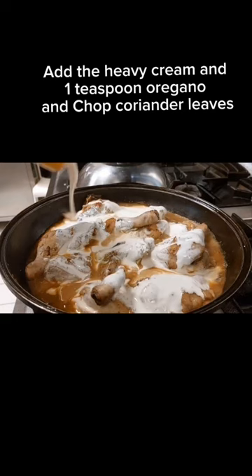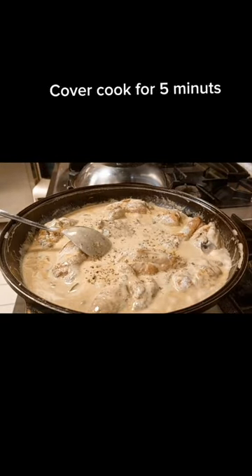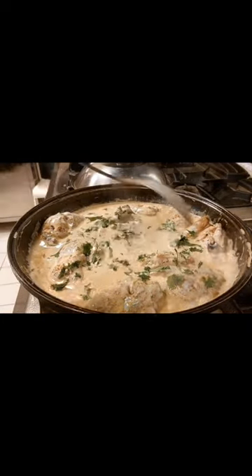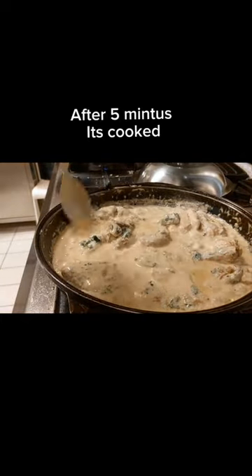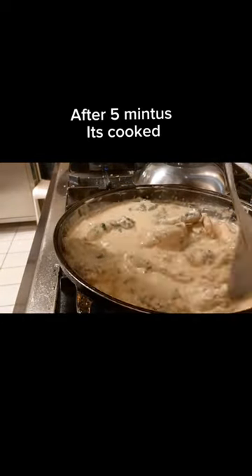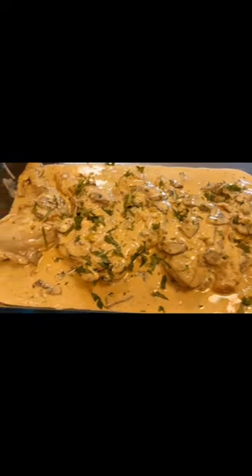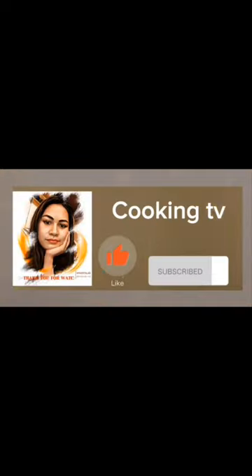After 30 minutes, add the heavy cream, one teaspoon oregano, and chopped coriander leaves. Cover and cook for five more minutes. After five minutes the dish is cooked. Finish with butter cream and one teaspoon white seasoning.